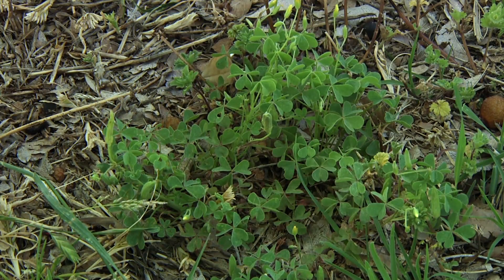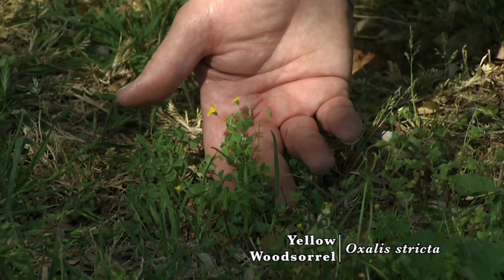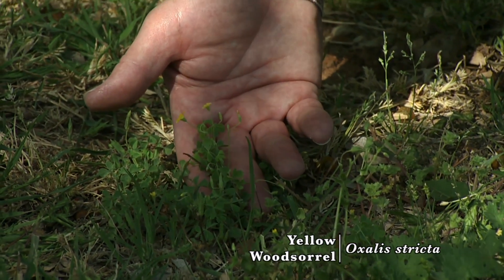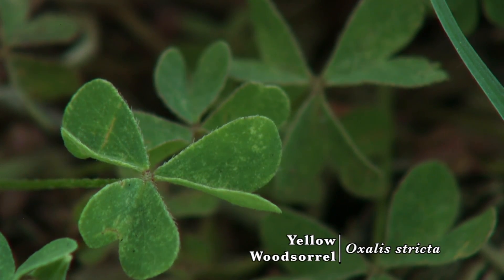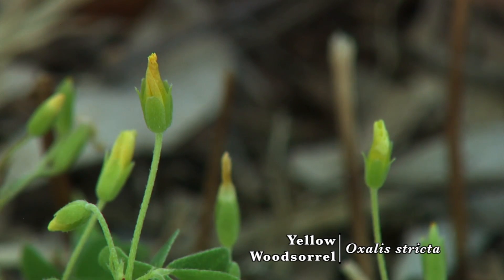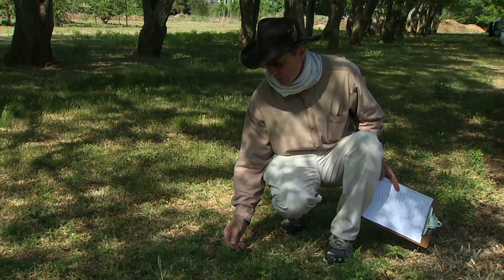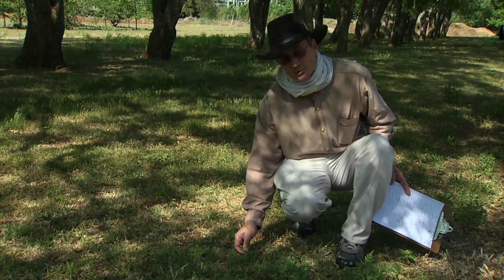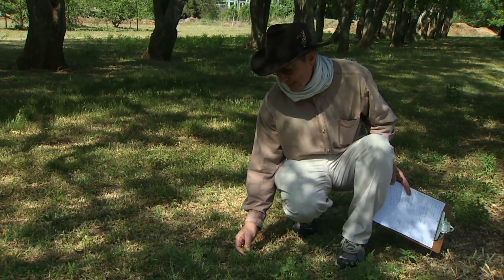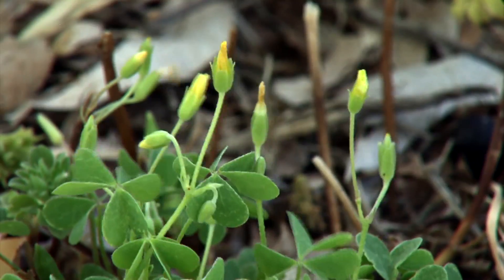Our next plant is yellowwood sorrel. This can behave as a short-lived perennial or biennial if we have a very mild winter, but most of the time it's going to behave like a summer annual. You'll see the seedlings early in spring, and if it's not too hot and dry during the summer it will survive. In other cases it might wilt down and germinate again in late summer. It's distinguished by its typical oxalis flower. Many folks have eaten tender sorrel shoots and sorrel flowers, though we're not recommending it here.